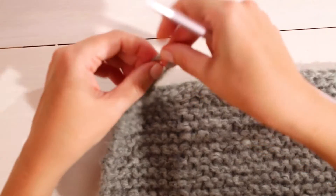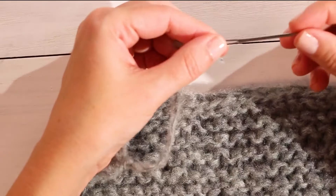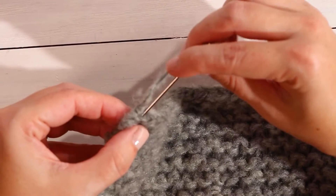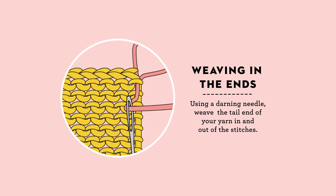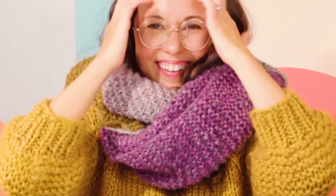You've finished your color block scarf! The last thing to do is weave in the tail ends. You'll use a darning needle, which is a needle that is really dull on the tip and has a big eye that you can fit yarn through — these come in metal or plastic. Just weave your tail in so that it kind of disappears into your knitting. And that's the garter knit scarf — it's super cozy and warm and perfect for this winter season. I hope you'll give it a try!